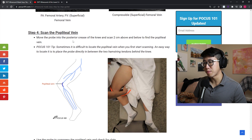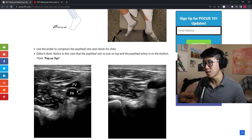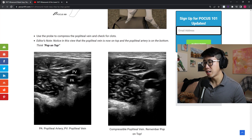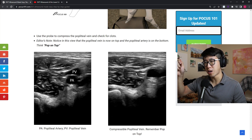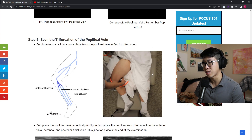The next landmark is the popliteal vein, right behind the knee. You're going to look for compressibility above the popliteal artery. What they want you to remember is 'pop on top' — the popliteal vein is on top of the popliteal artery. You'll scan one to two centimeters above the popliteal vein and then down, which gives you a good area to test compressibility and see if any clots are present.